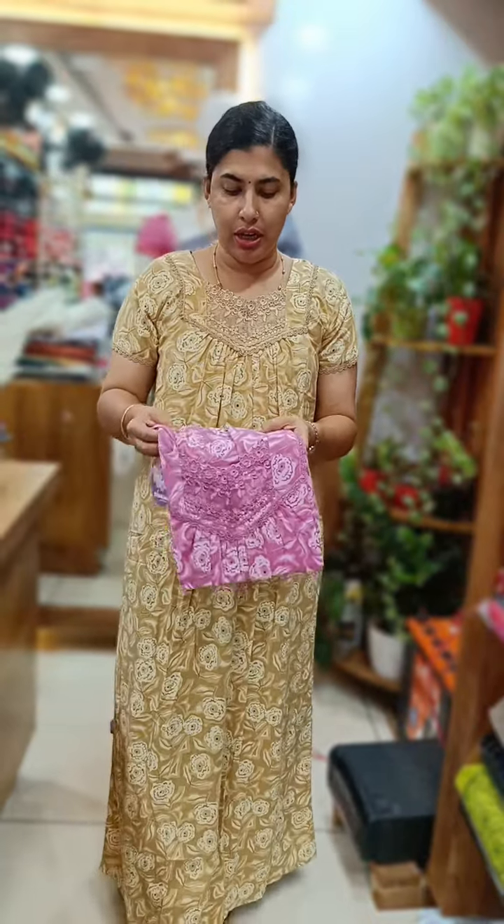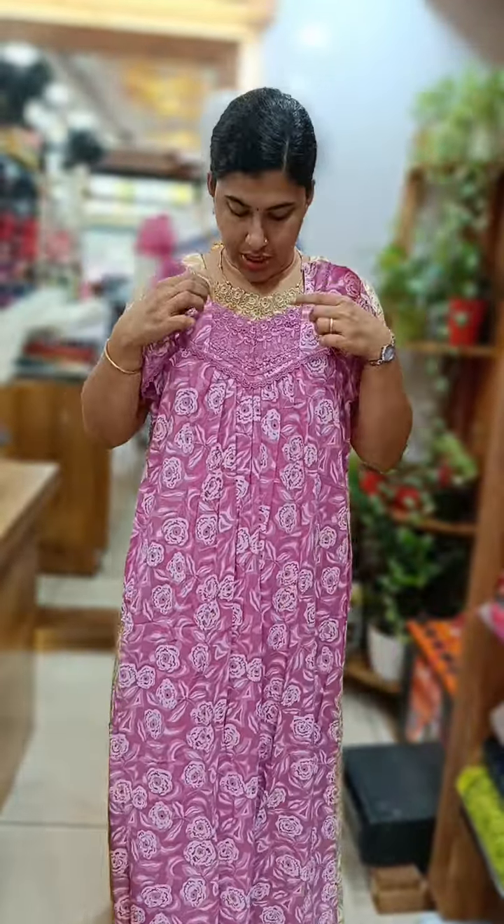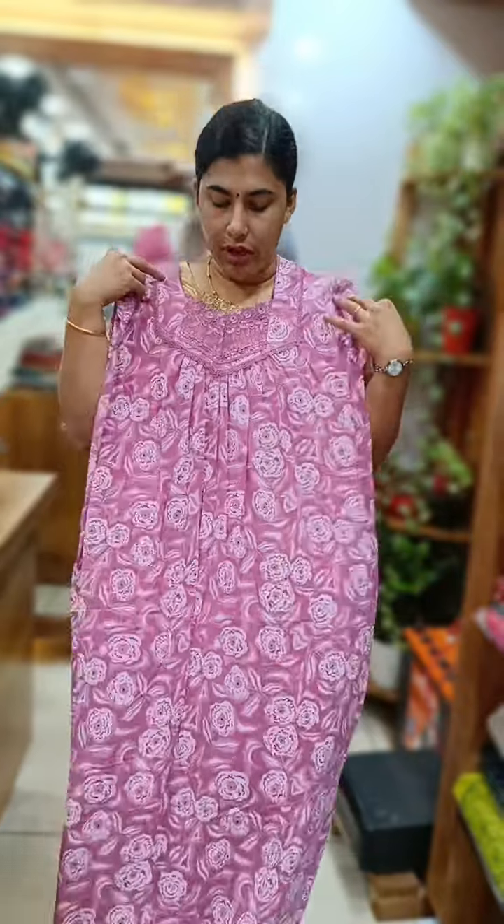This model is a crushed cotton. This is the neck and lacework, chest and lacework. Lacework all over. This is the lace work here — the lace work is on the front and back complete.